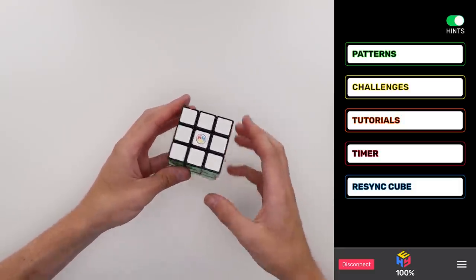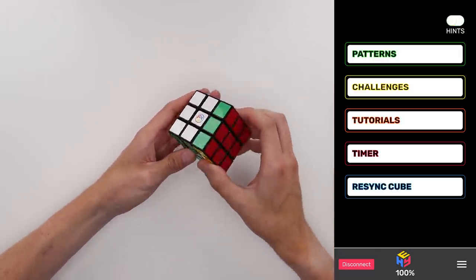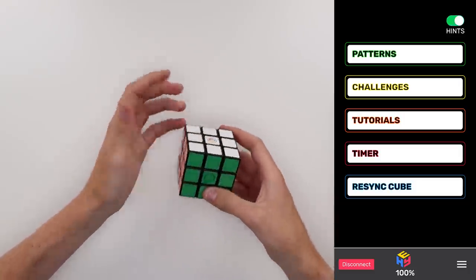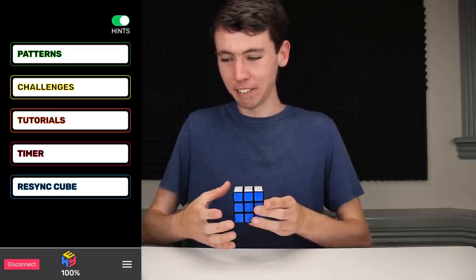Right there at the top there's a button that says 'hints,' and right now it's still giving us hints on how to solve it. If we go ahead and turn that off and then start turning the cube, now it doesn't tell us anything. And if we solve it, it still does a little celebration. Wait a minute — does it turn the hints back on after every time you solve it? Yeah, it does. So that's something we need to fix.